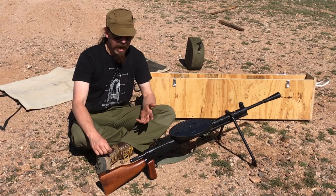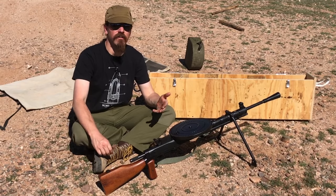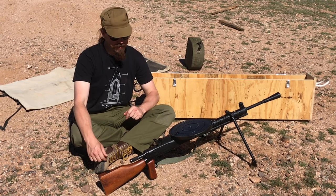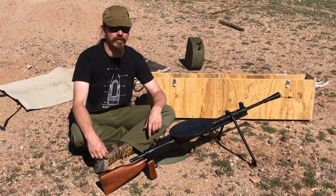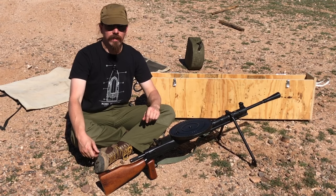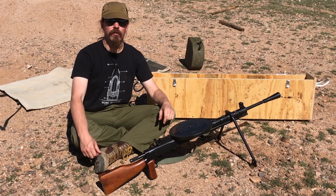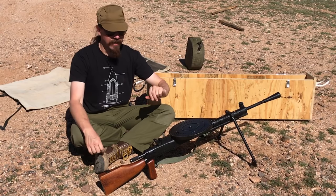A little bit of background on the DPM: it originally started as the DP, that is Degtyarev Kulimet, the machine gun from a designer named Degtyarev. Degtyarev was a guy who actually started working in the Russian Ordnance System at age 11 - I presume sweeping the floors or something like that - and ended up all the way at the rank of Major General, and being recognised as a Hero of the Soviet Union, which was in fact for his design of this light machine gun.